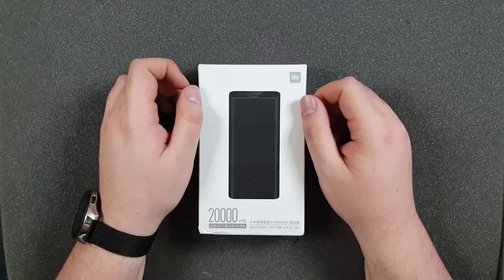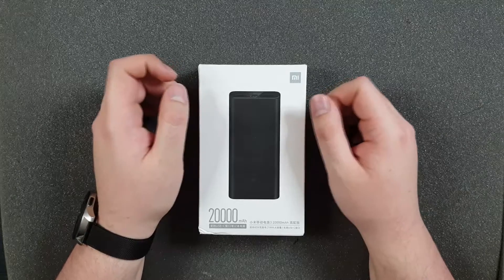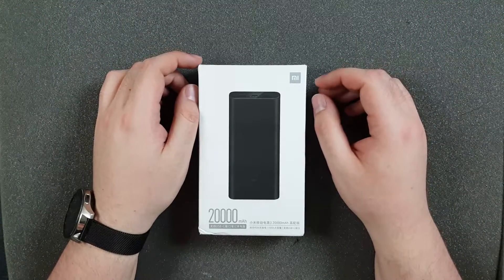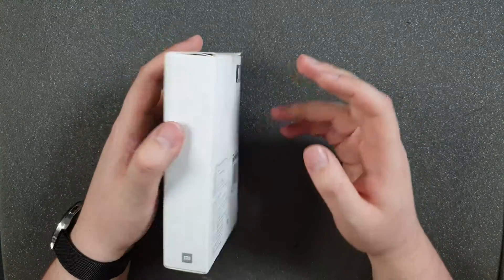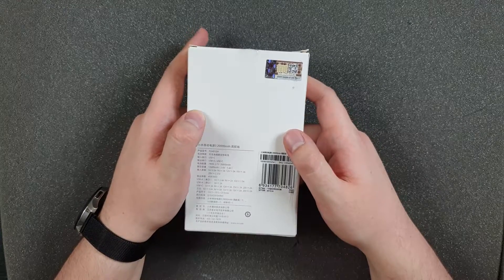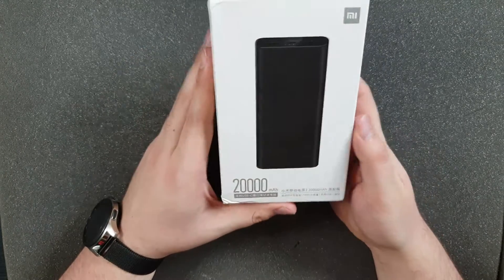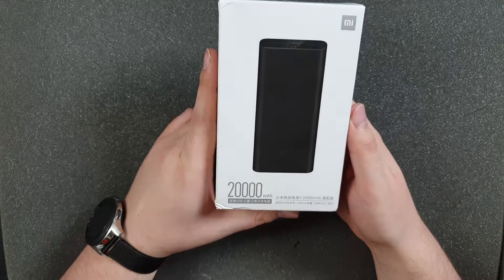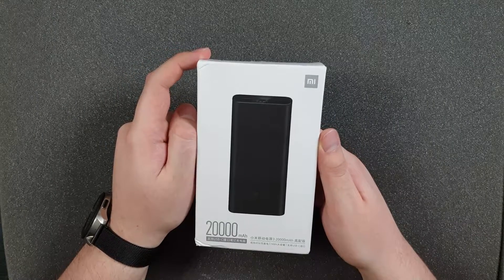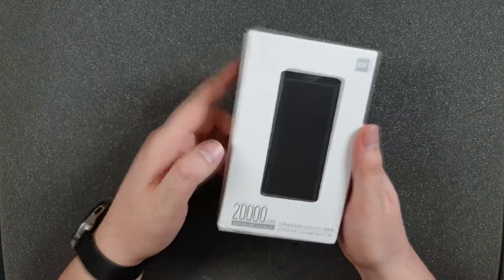Hello, I'm Adam and welcome to another slightly different video. Today we'll look at what's inside a fake Xiaomi powerbank, because I bought a powerbank and received a fake one. It's the Xiaomi Mi Bank 3 Pro, which is pretty new and has a power delivery feature allowing it to charge notebooks up to 45 watts.